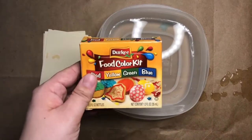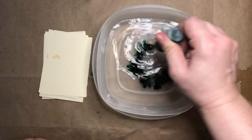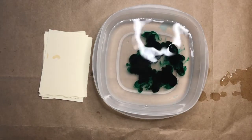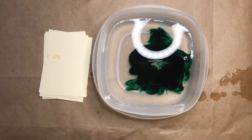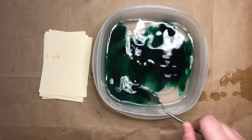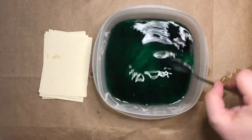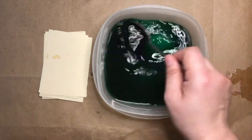Then grab your food coloring and choose whatever color you want for your prints. You're going to add in a good amount — you want the color of your water to be pretty dark for this part. Grab your spoon and carefully and gently mix the food coloring and the water until it's all mixed together.